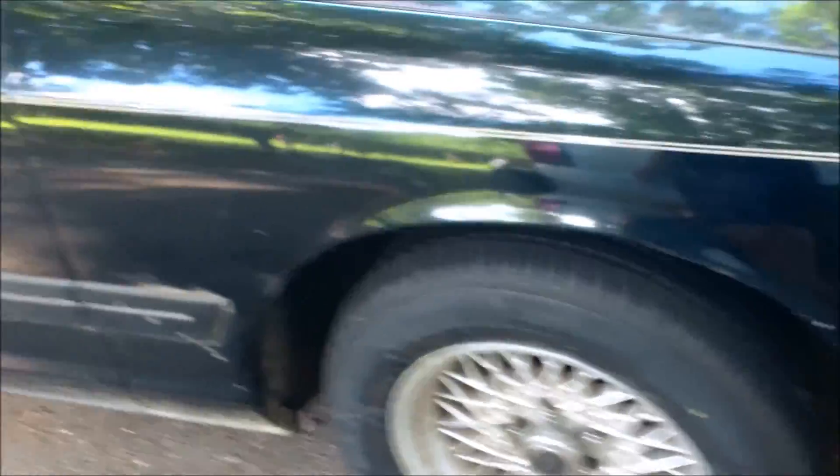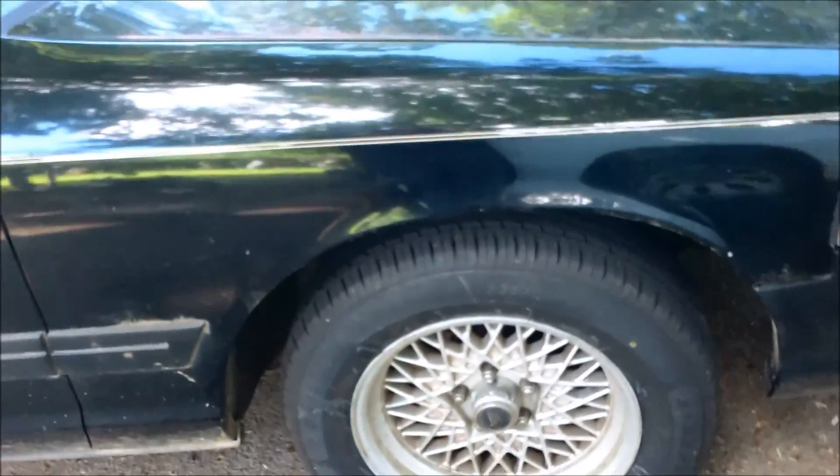Had professionals do it and they also did alignment. They did both sides, and the new lower ball joint has a grease fitting in it. So that's good.